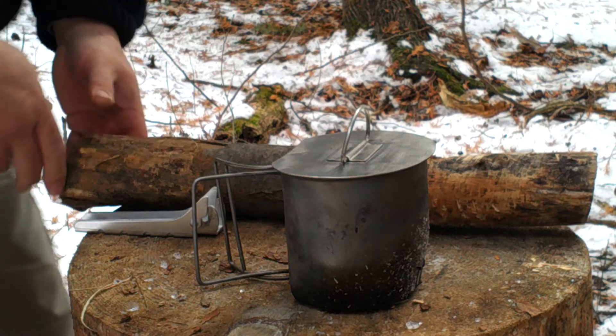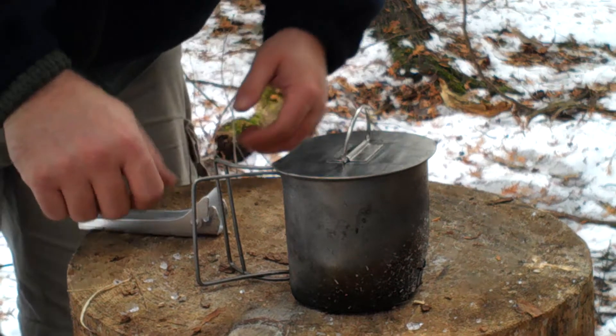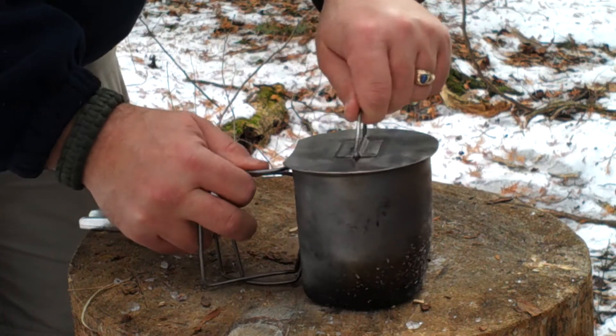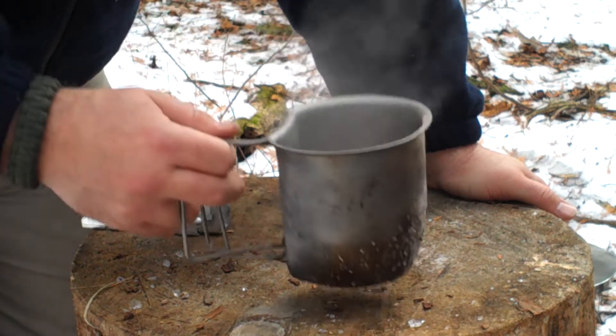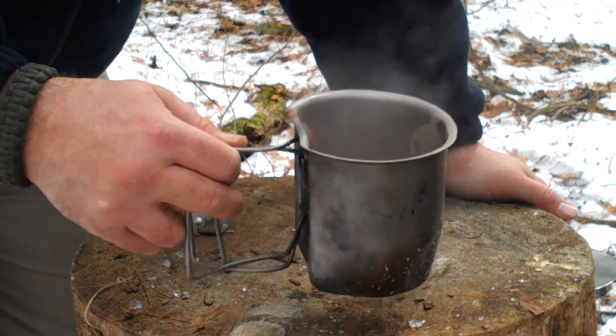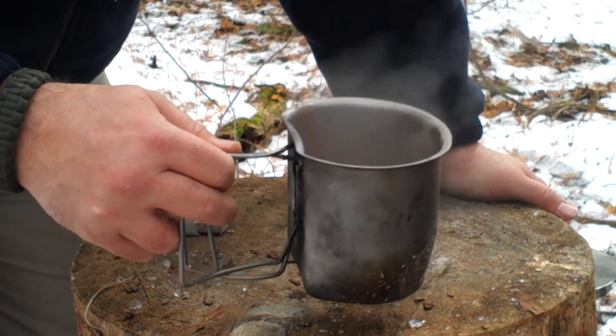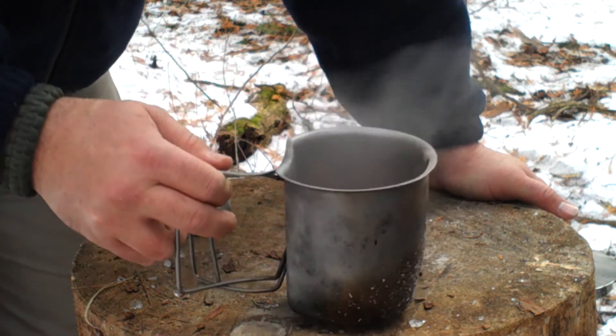Just a quick note. For those of you who have the standard canteen cup, I'll just make a little bit of hot chocolate — and sloshing it all over the place. Not easy to stir in a sort of oval container.